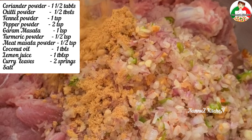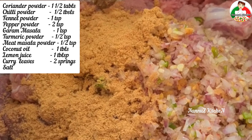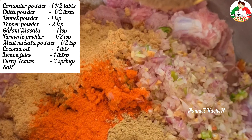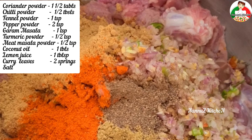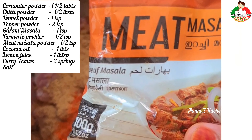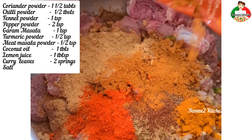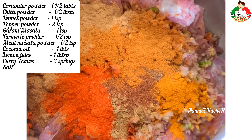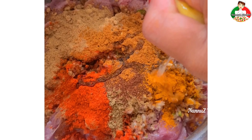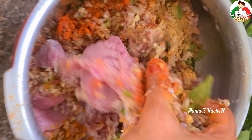1 tablespoon of pepper, 1 teaspoon of sugar, 1 teaspoon of garlic, 2 teaspoons of garlic. Add 1 tablespoon of the powder, then add another tablespoon of the powder. If you want, mix it together.